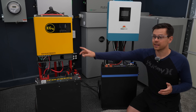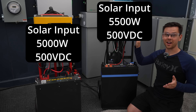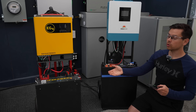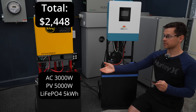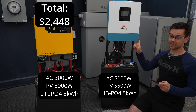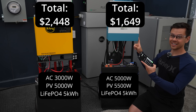When it comes to solar, the EG4 system can handle 5,000 watts, but this new one can handle 5,500 watts — and look how small it is. The total cost for the EG4 system right now is $2,448, and this one on the right — with 2,000 watts more output capacity and 500 watts more input capacity — is only $1,649.